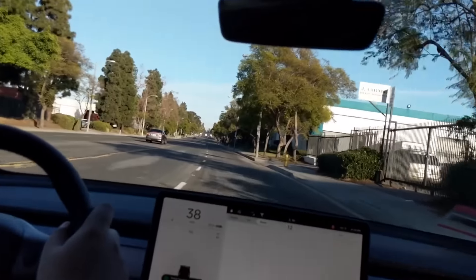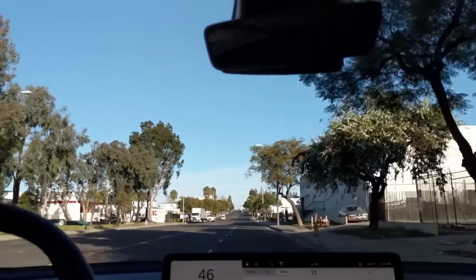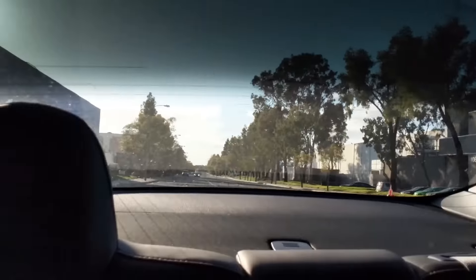The best thing about this car — visibility. Let's do a 360. Visibility is amazing. The room feels nice and airy because of this glass roof. It's fantastic.